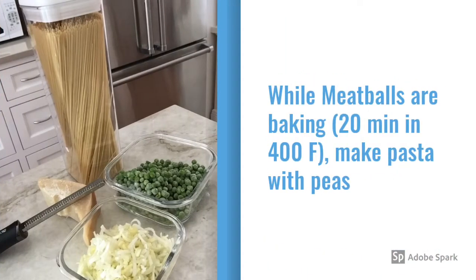While your meatballs are baking in a preheated oven at 400 degrees for about 20 minutes — try not to go over that time — you can make the pasta.